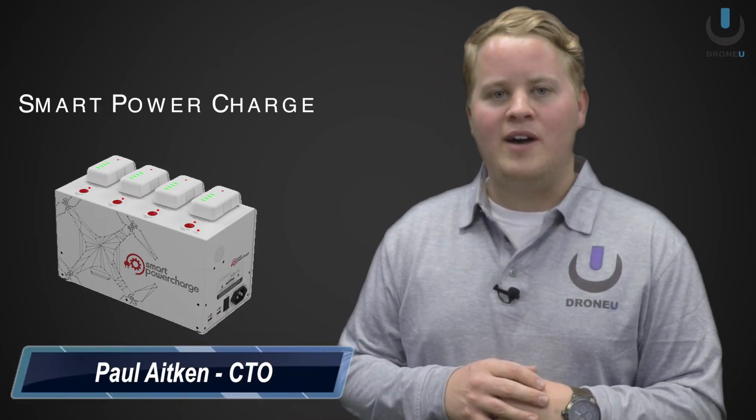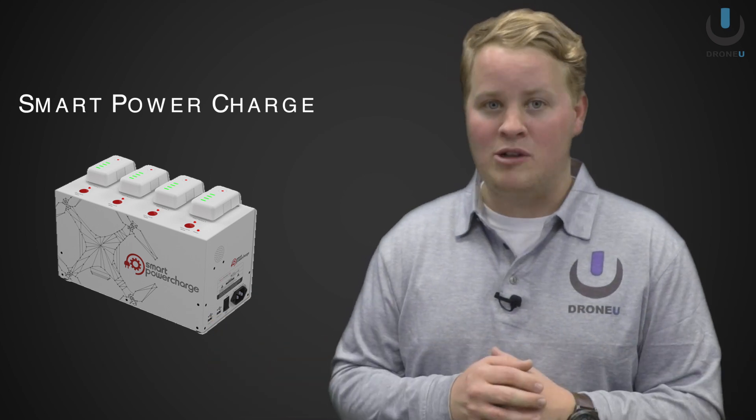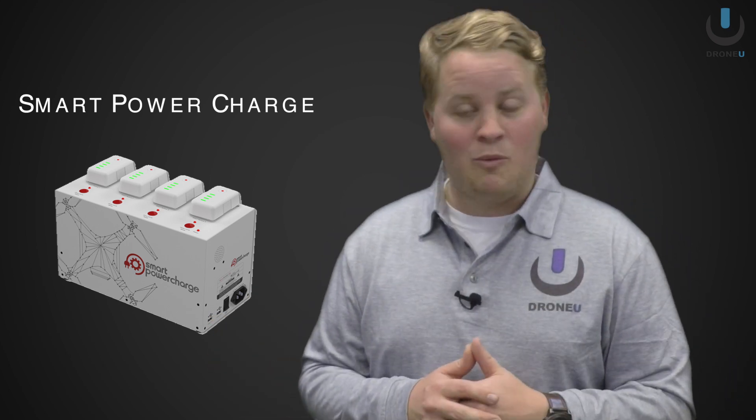Hey guys, welcome to the product review of the smart power charge system. Now we should be able to charge multiple batteries, but we're going to tell you what we found, so stay tuned.